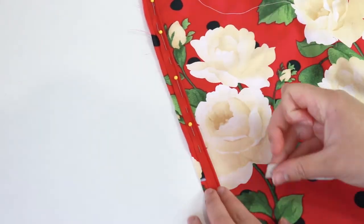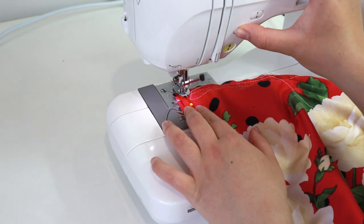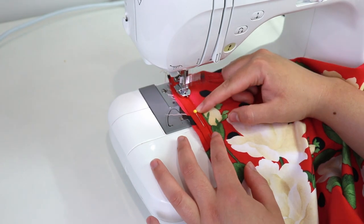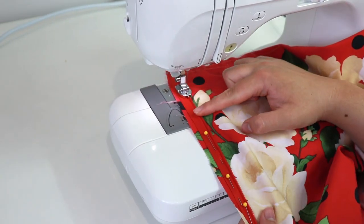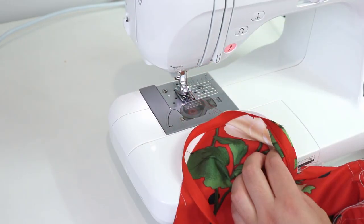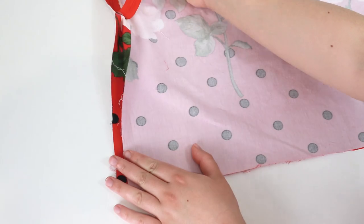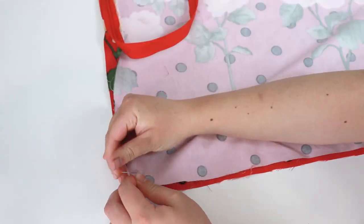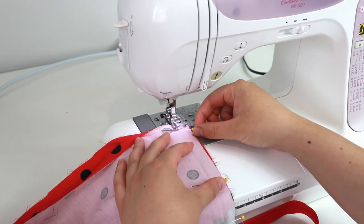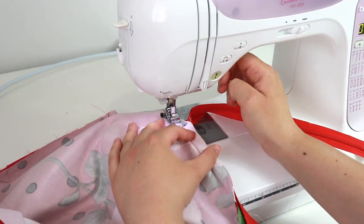Check that the skirt isn't twisted — it should create a loop. Take the skirt over to the sewing machine. Bring the top of the zipper under the right hand groove of the zipper foot. Sew from the top of the zipper down to the marking for the end of the zipper. The zipper is all sewn — check how well it zips up. Bring the rest of the center back seam right sides together and sew the seam together at 1.5 centimeters. Leave a little space between the end of the zipper and the seam.